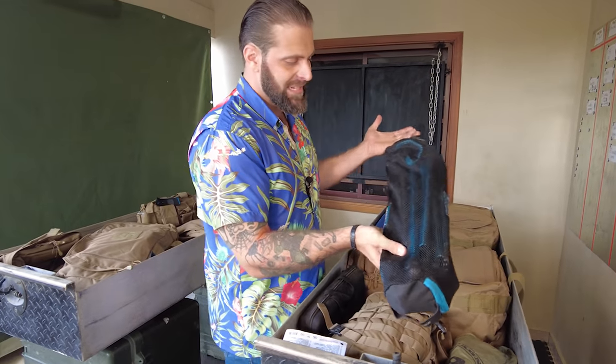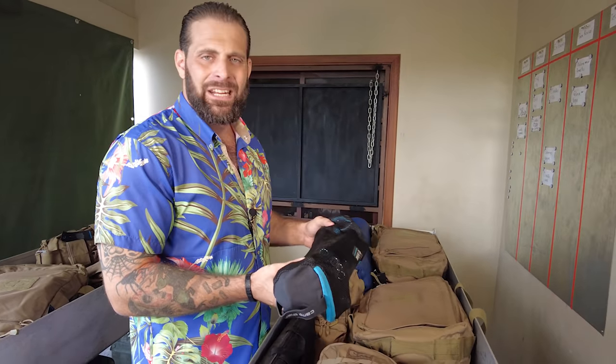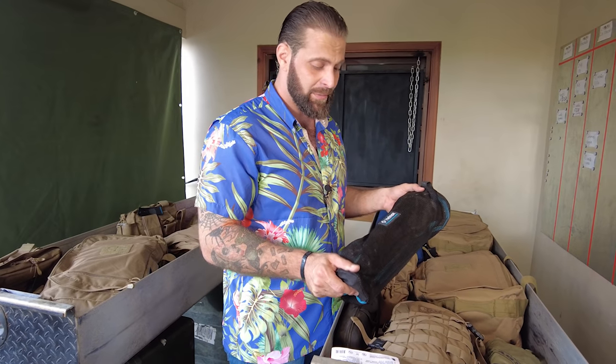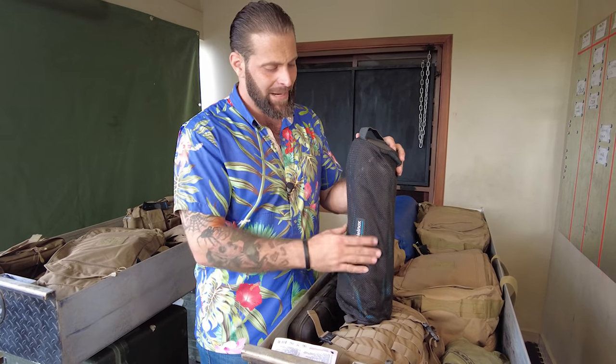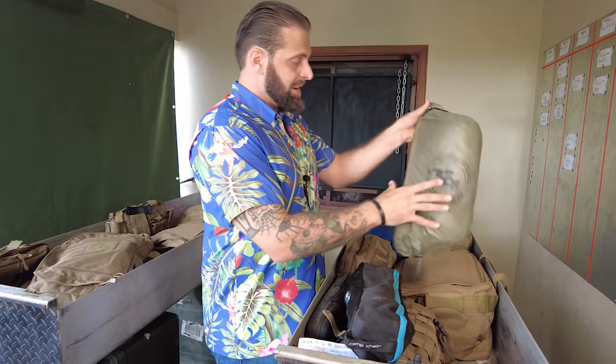I've got a camp chair — just great to have when you make a fire or sit somewhere enjoying yourself. One of the first things you realize when you're out in nature is that you don't have a comfortable place to sit. If you're the type who likes to enjoy a cigar by a campfire, a chair is something you'll want. I like this Helinox chair — it supports me, I've been using it a long time and it's never broken. I also have a Big Agnes tent.